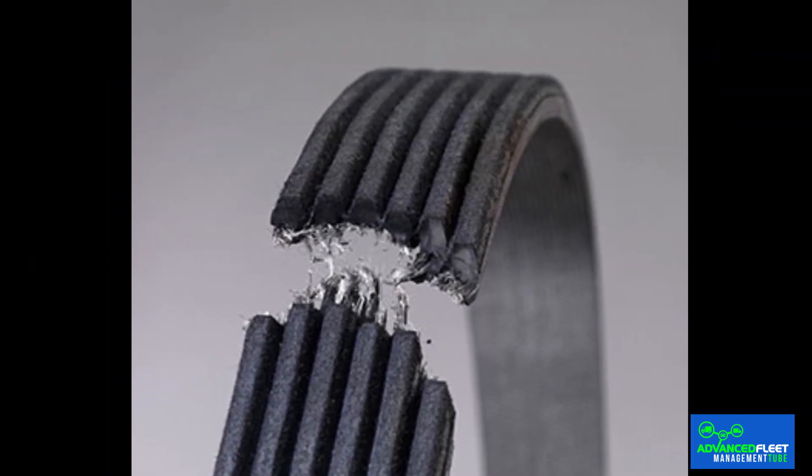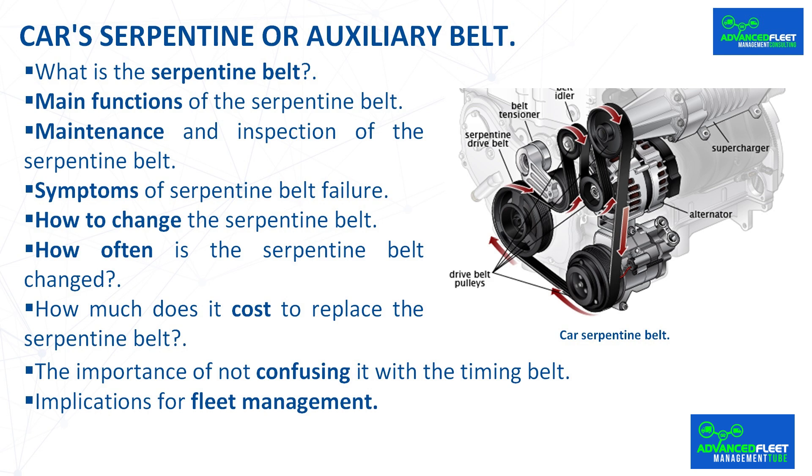Checking it at each inspection is key. If cracks, wear, or lack of tension appear, it should be replaced even before the maximum mileage recommended by the manufacturer to avoid serious breakdowns. Another factor that influences the replacement interval is weather conditions. In locations without extreme cold or heat, the aforementioned replacement interval can be followed without any problems. However, in areas with specific atmospheric conditions, it may be necessary to make adjustments earlier than anticipated. This component does not generally represent a significant source of problems, provided that the recommended inspection and maintenance measures are applied appropriately.